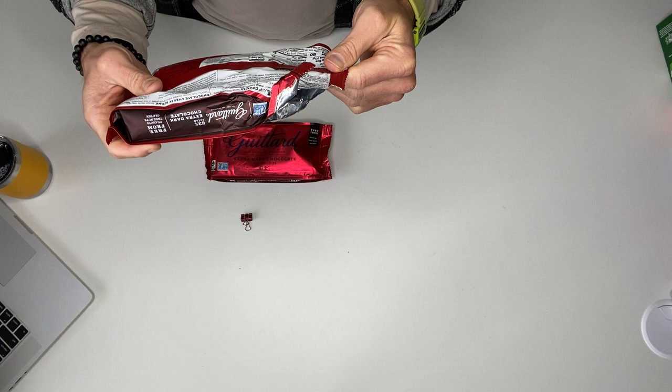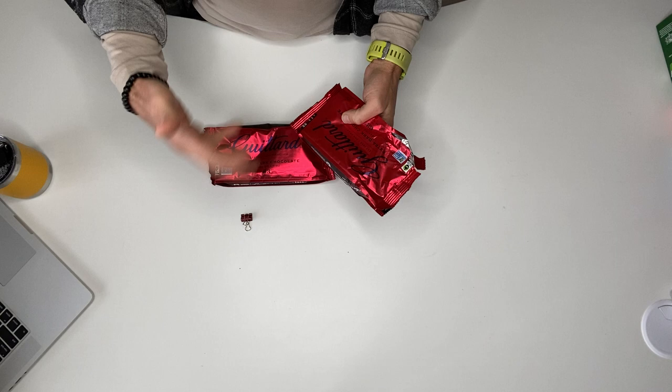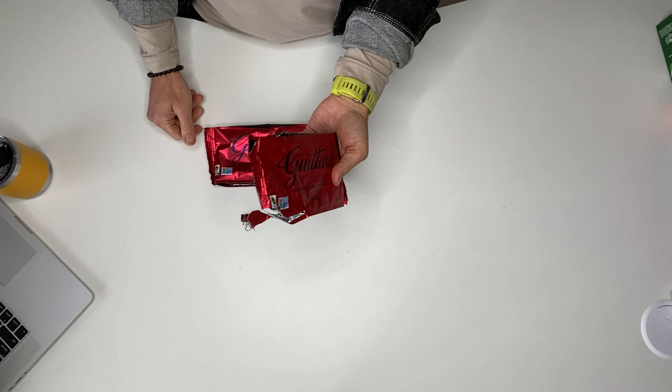Extra dark chocolate is much less bad for you than a lot of the milk chocolates and chocolates with a lot of other chemicals in them. So this is just a really good brand, high quality stuff. This is the stuff we always keep on hand — we use it for baking, but we also use it just to take a handful at night if you want some chocolate and you don't want to do too much damage. So I highly recommend if you haven't tried these before, give these a shot.